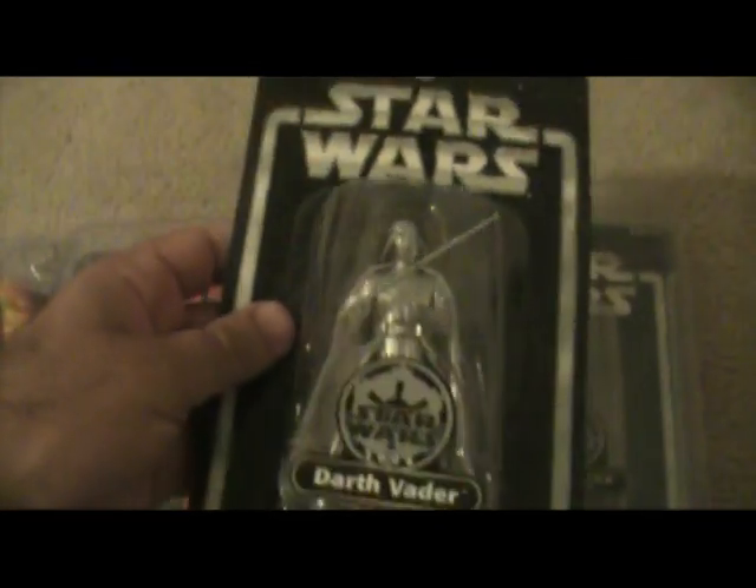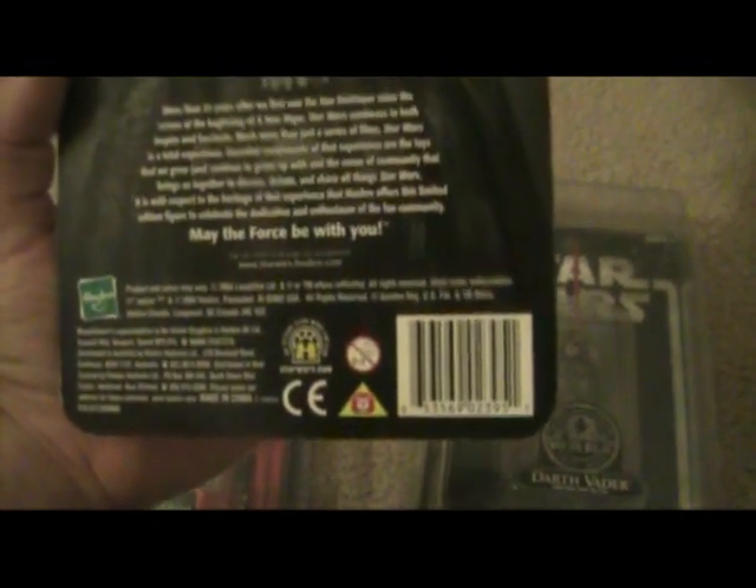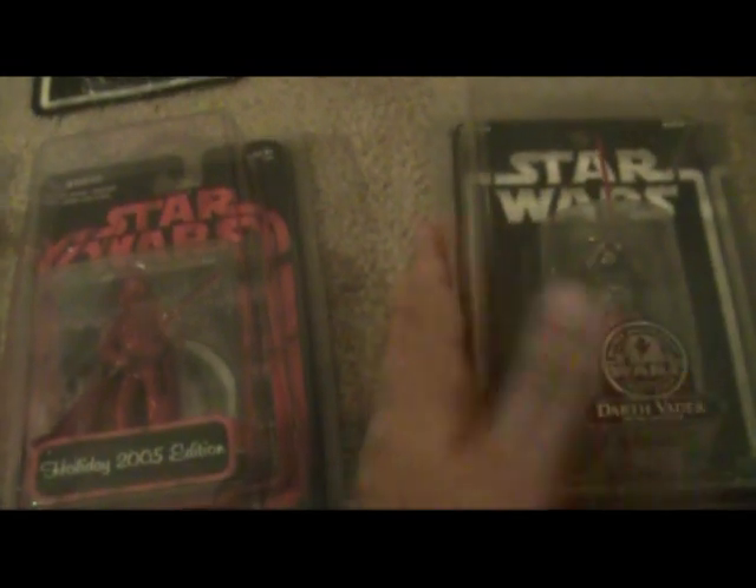Now on to the exclusive Darth Vaders I have. Let me try to do this as quick as I can without running out of time. You've got Darth Vader — I think I got this as a Toys R Us exclusive. It's silver and it kind of talks about Darth Vader himself, so that's cool. I'm going to skip this one and talk about it in a minute, because that's the most valuable one I have.